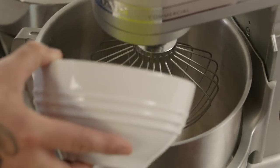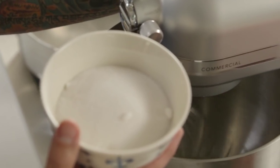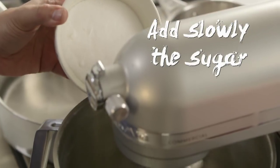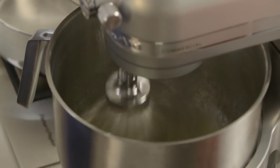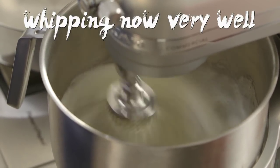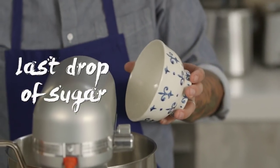I'll put it in my mixer here. I'm going to whip the egg white. I'm going to put it on low speed, speed five now. I'm going to add, really, the sugar. The egg whites are going to be more fluffy, like a meringue. They're whipping now very well. We have a little more, and I'm going to put the last drop of sugar now.